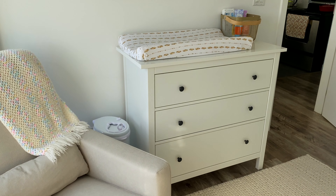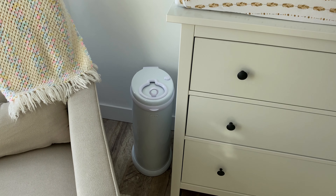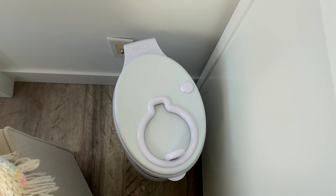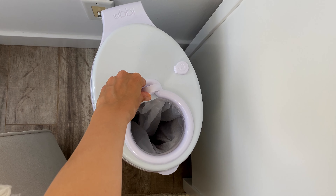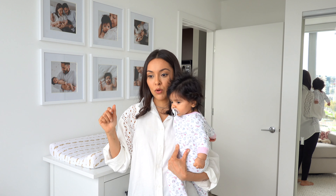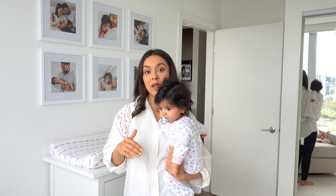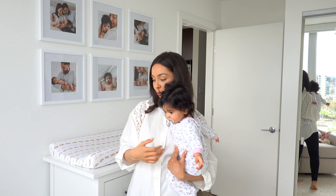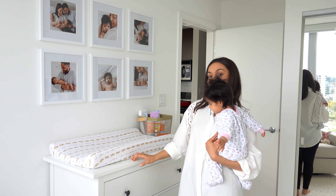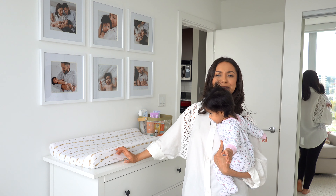Tucked behind the chair is the Ubbi — that's a diaper pail, kept locked away out of sight. We went with the Ubbi over the Diaper Genie, which is super popular, simply because reviews said it was better at locking in scent. I also like that you can use regular garbage bags with it rather than Diaper Genie branded ones, and that has definitely come in handy.